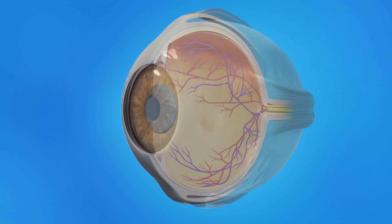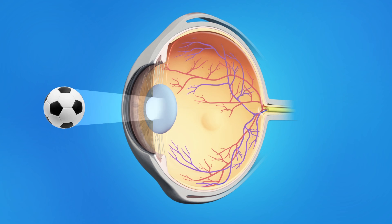After LASIK, the reshaped cornea focuses light more accurately on the retina, restoring clear vision.